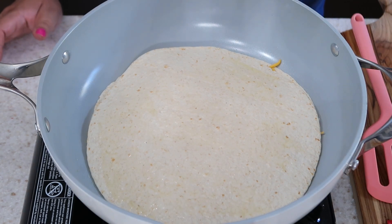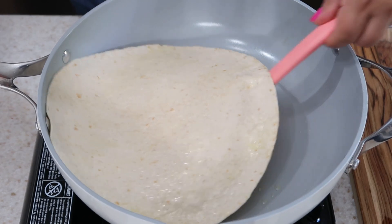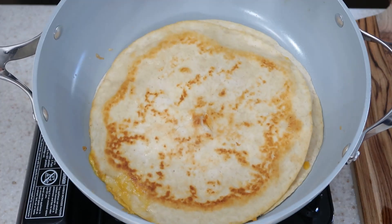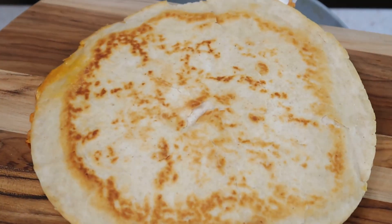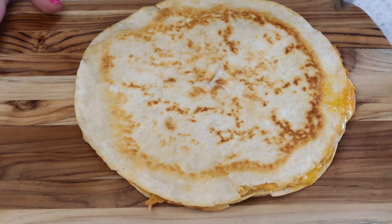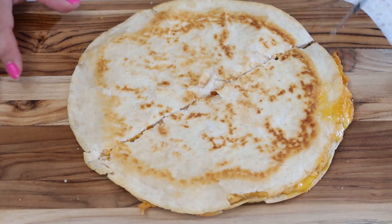Let this cook for about two minutes each side until you have it as toasty as you like it. Now I'm just gonna take a pizza cutter — you hear that crunch?